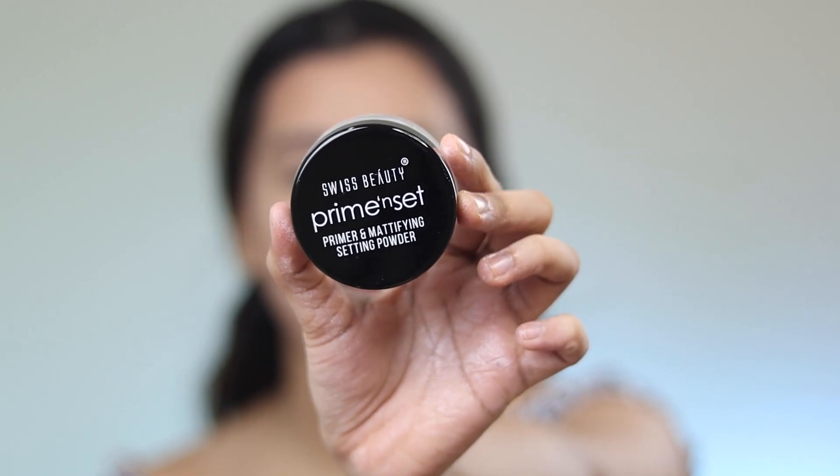Let's move on to the powder — and I feel like this powder is going to doom and ruin my makeup. This is the Swiss Beauty Prime and Set Primer and Mattifying Setting Powder. I legit do not know what Prime and Set Powder means. It comes with a little sponge and a normal loose powder applicator. My issue with this powder is that it's white — it's literally white. But actually, that's not bad! It does not look white. It did set the concealer in place and it doesn't look half bad. It's not the finest powder I've tried — it almost feels like talcum powder — but it's way better than what I had in mind.